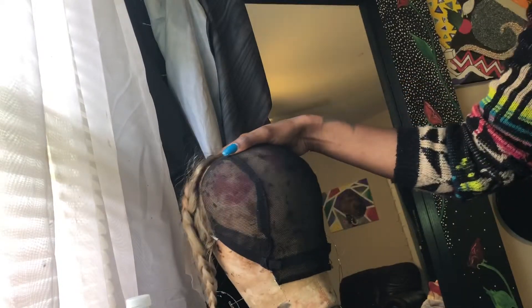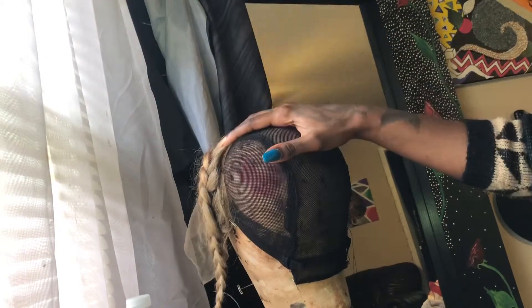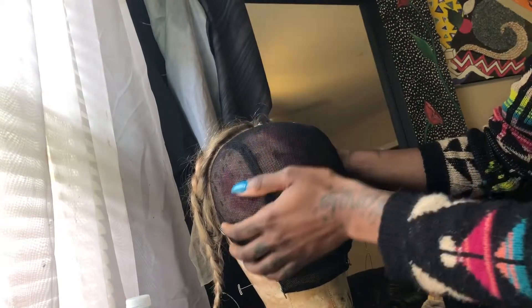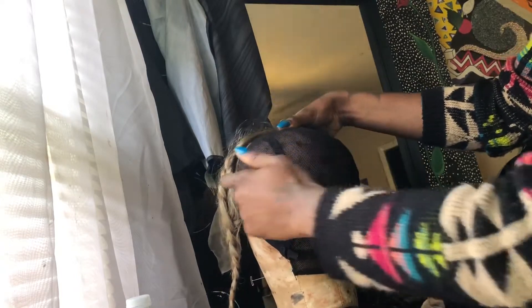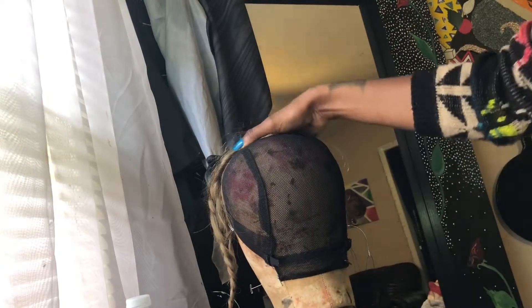We're going to be doing a frontal wig. I have some ash blonde hair here. You want to place your frontal on your cap — you can use any type of cap that you prefer — and make sure it's even on both sides. Make sure your tabs are even, and you want to make a stitch from ear to ear. Make sure it's clean, make sure it's neat, and then we will start to place our tracks flat and neat.